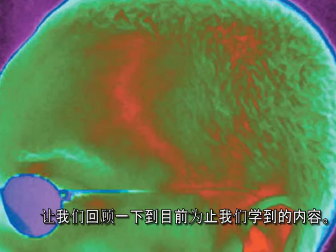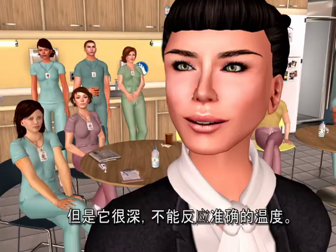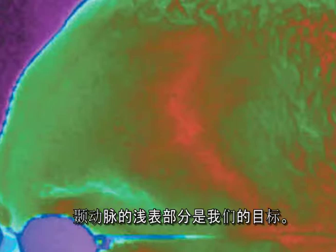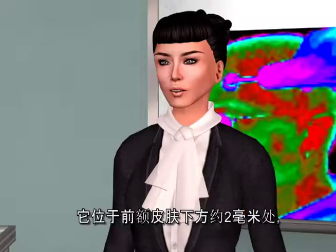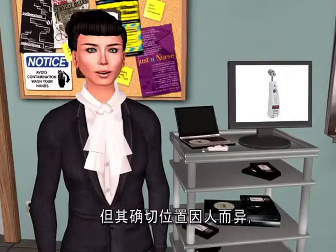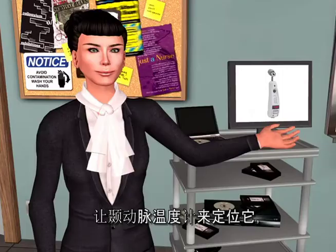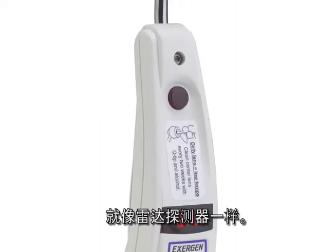The temporal artery comes up from the side of the face from the external carotids, but it can go deep and won't register an accurate temperature. The superficial part of the temporal artery is our target — located up in the forehead, about two millimeters below the skin, literally trapped between the skin and the skull. Its exact location varies with each individual, which is why we scan, allowing the temporal artery thermometer to locate it, something like a radar detector.